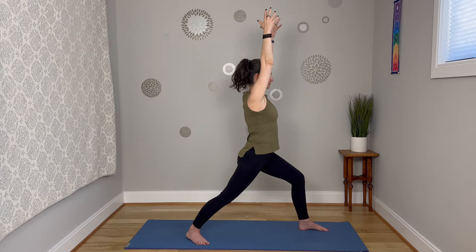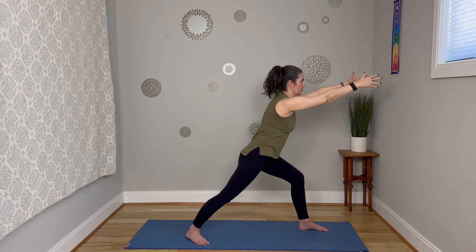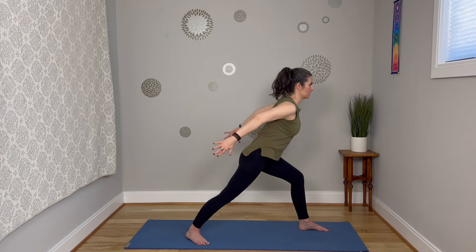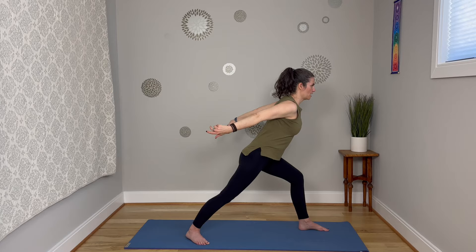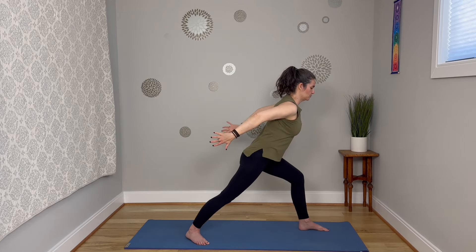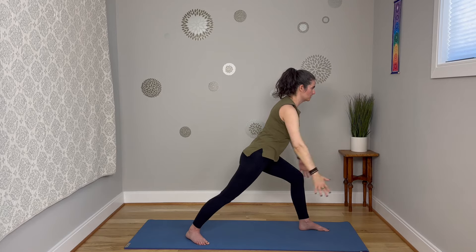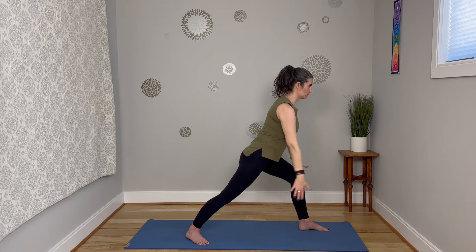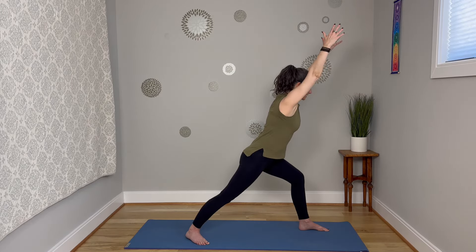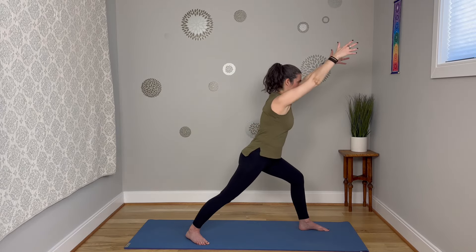Take a deep breath in here. As you exhale, reach those arms forward as you draw that upper body forward, then reach the arms back behind you — squeeze the shoulder blades, keep that upper body pitched forward — and then reach those arms up again. Reach those arms forward, reach them back. Let's do that a few more times so you can feel the extra abdominal engagement needed to keep you pitched forward.